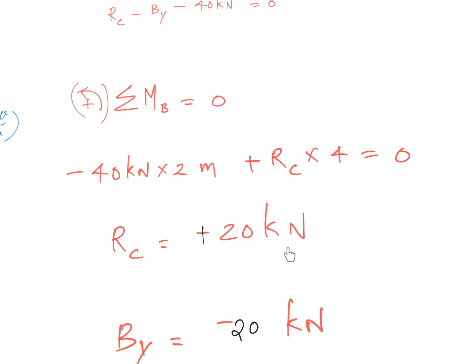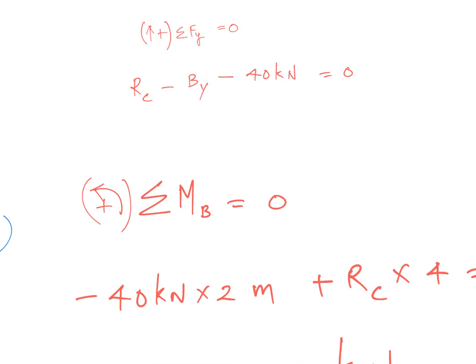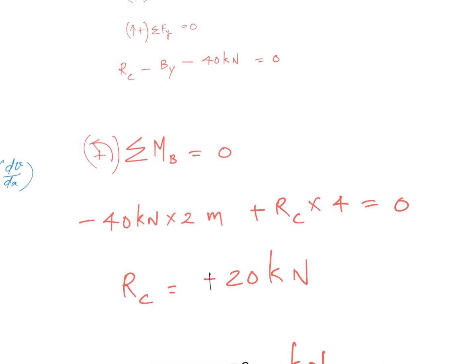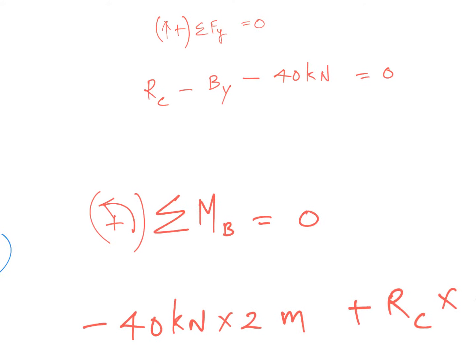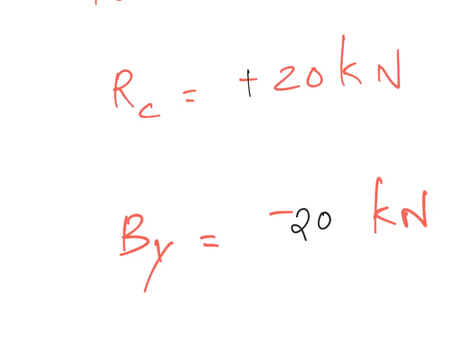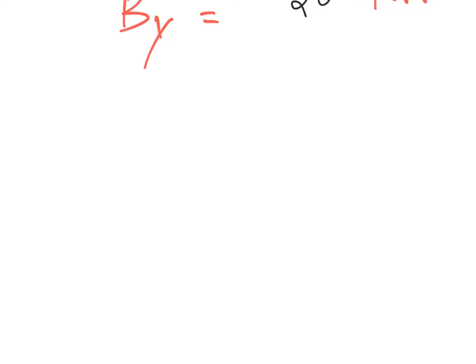This moment equation gives us Rc equal to 20 kilonewtons. Now plugging Rc = 20 kN back into the previous force equation gives us By = minus 20 kilonewtons. So we now have Rc = +20 kN and By = −20 kN.